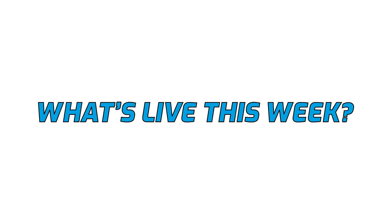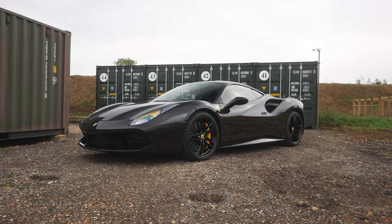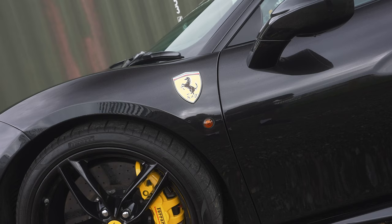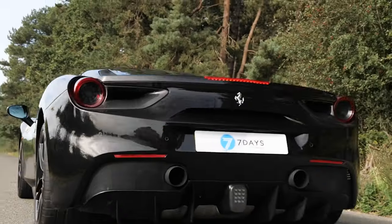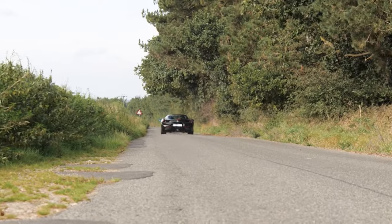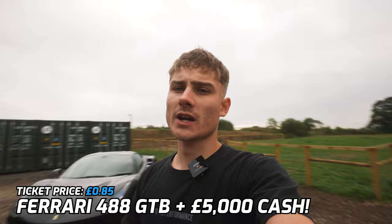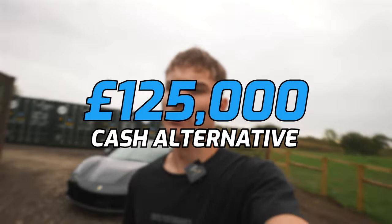What is also live on our website here behind me is our supercar — the Ferrari 488 in the Nero Daytona black paintwork. This is running the 3.9-litre V8 twin-turbo engine kicking out a huge 660 brake horsepower, with nought to 62 in just three seconds. The ticket price on this is just 85p and it also comes with £5,000 cash, or if you do not want to take the car, you can take the huge £125,000 cash alternative.